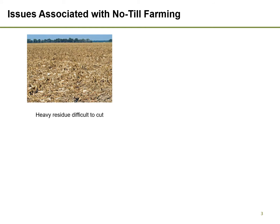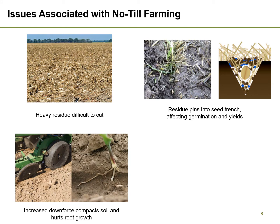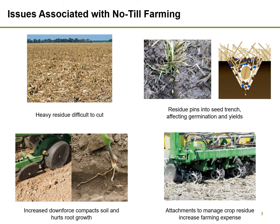Unfortunately, adoption of no-till farming is complicated by difficulties in managing crop residue with today's planting technology. As residue builds up, it becomes more difficult to cut and instead gets pinned into the soil, which hinders seed germination. Farmers try to overcome this by either placing more downward pressure on the cutting disc or adding expensive attachments to clear the crop residue. When all else fails, farmers often end up tilling their soil every few years.